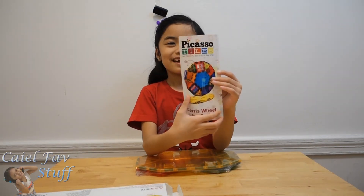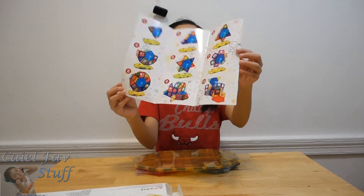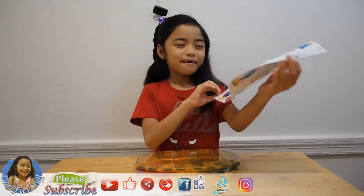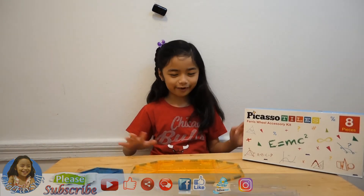And then I'll show you what's in the section — it is more wonderful and creative. I'm so excited to build it! Ok guys, let's build it. And it's so easy.